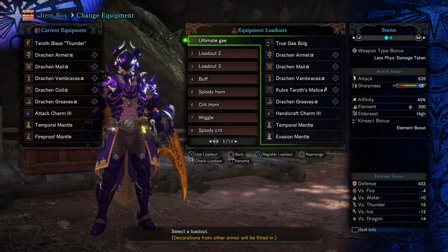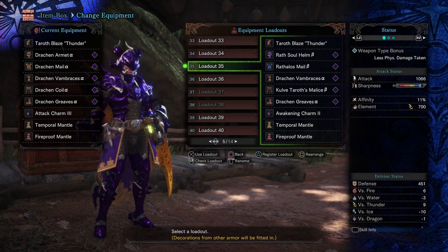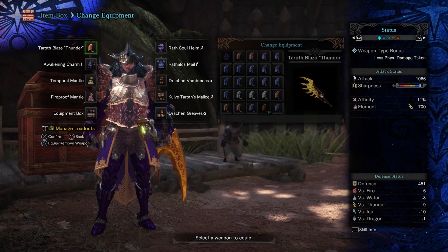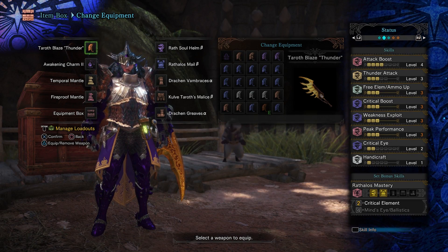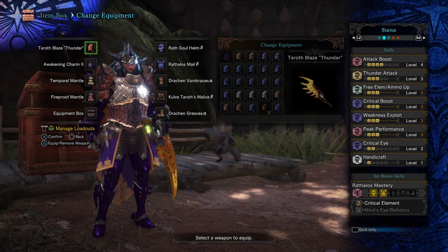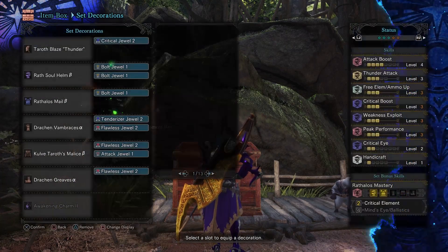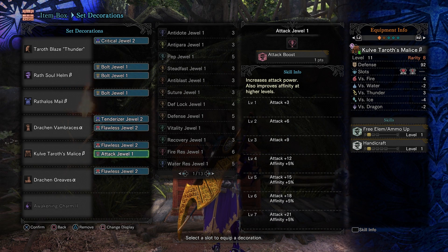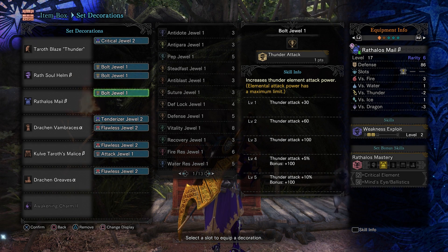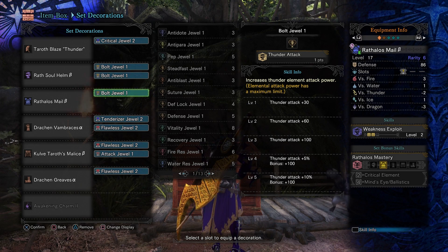Now let's go ahead and go into the critical element build, where we are actually able to just barely surpass the non-elemental version — but there is a caveat. So this build does involve some decorations. We've got Attack Boost level 4, Thunder Attack level 3, Free Element, Critical Boost, Weakness Exploit and Peak Performance level 3, Critical Eye 2, and Handicraft 1. Now you might be asking why we're not using Thunder Attack level 5 — that's because we get diminishing returns with the bolt jewel. If we replace any of our attack stats or lose pretty much anything else in this build, the elemental damage does not make up for that loss. So running Thunder Attack 3 is pretty much the best you can do. If you sacrifice Critical Boost or Attack, you are going to lose quite a bit of damage.